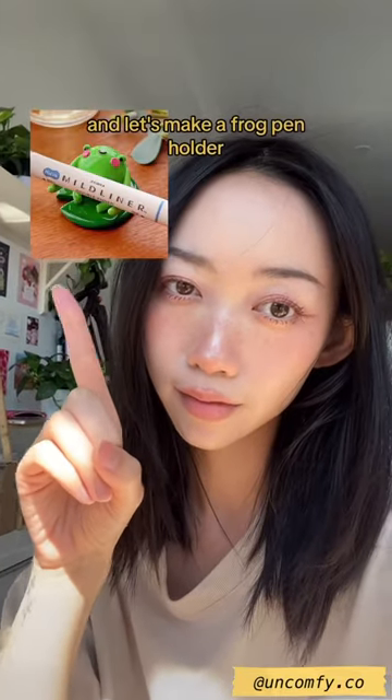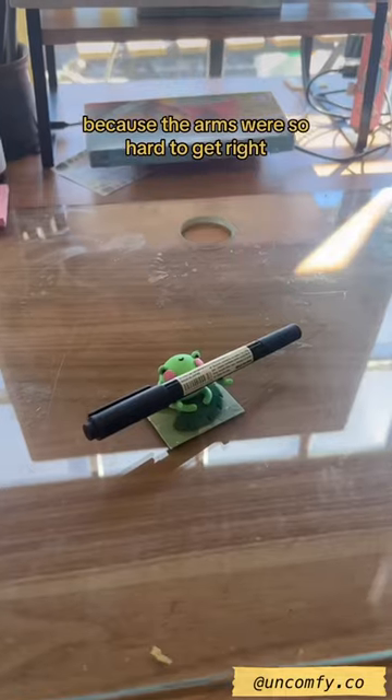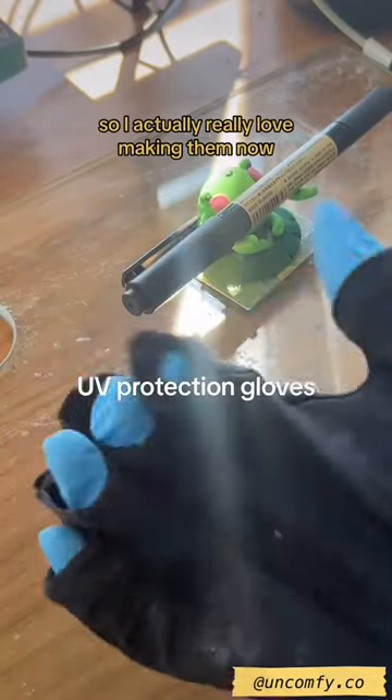Hi, my name is Tammy and let's make a frog pen holder. This guy is one of my original designs that I used to dread making because the arms were so hard to get right, but nowadays I have a process that I have down, so I actually really love making them now.